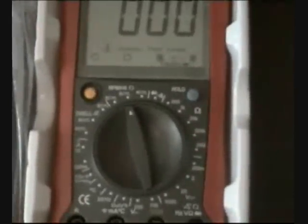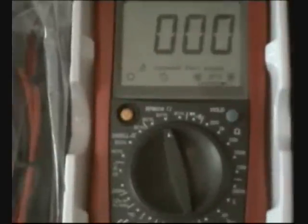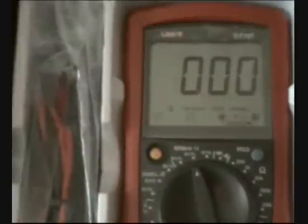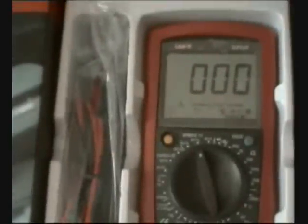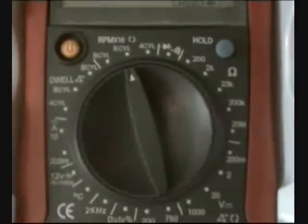The best meter for multi-purpose use given its size, because it's compact yet has all the most common functions for testing, including temperature, duty cycle, automotive ignition, battery test for 12-volt car batteries, frequency in kilohertz, DC measurement in amps, AC measurement, resistance, diode test, and continuity tests. You have here all you need for multi-purpose use around your house, your workshop, and also everything needed for testing the electricity in your car and ignition system.